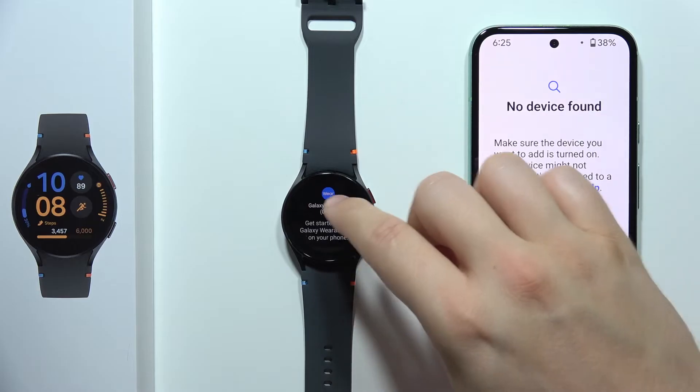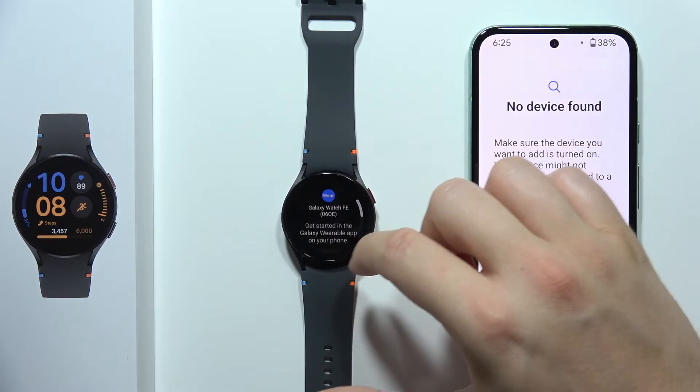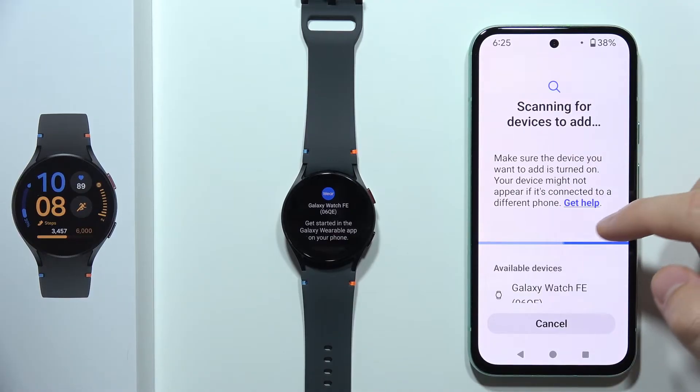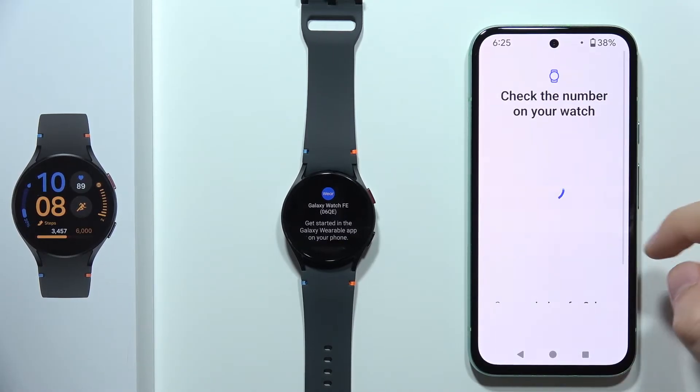When you swipe up, you can find the same information — you have to go into the Wearable application and click to scan again. Now as you can see, we have to select our available device.